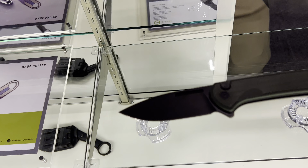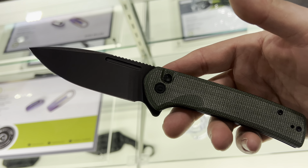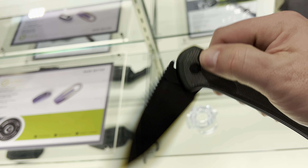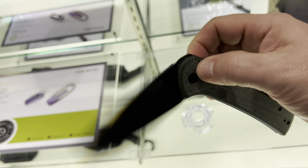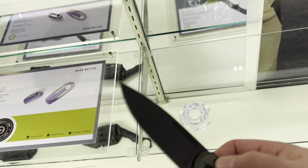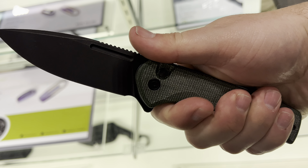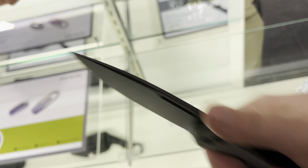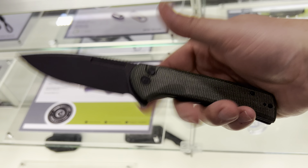This one is also pending — pending name, pending release date. This is the Civivi Penny instead of the WE Penny. That's right. Another button lock flipper. People love them, man. They're super fun. There's a good size on this — a lot of people really, really like this size. I would say that one's a touch smaller than I like, but doable. This is like the sweet spot.